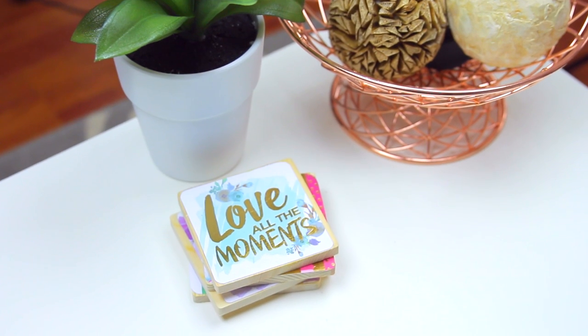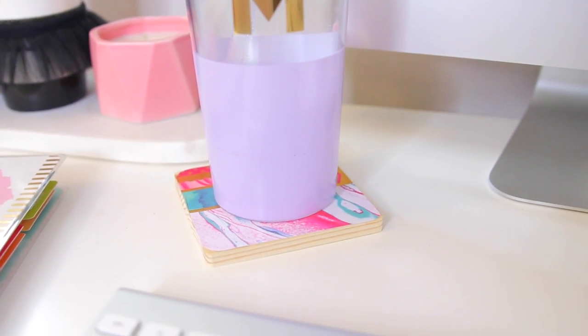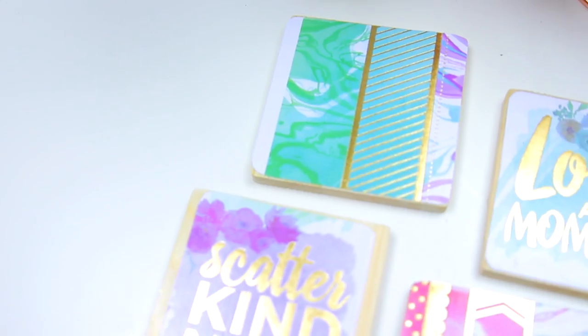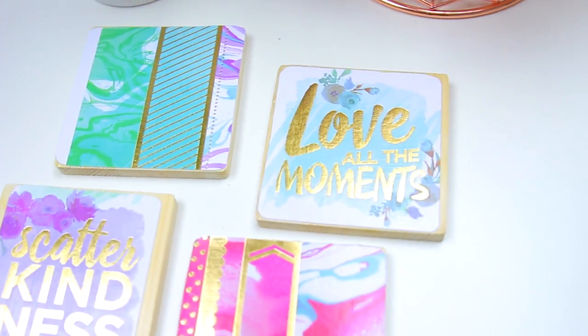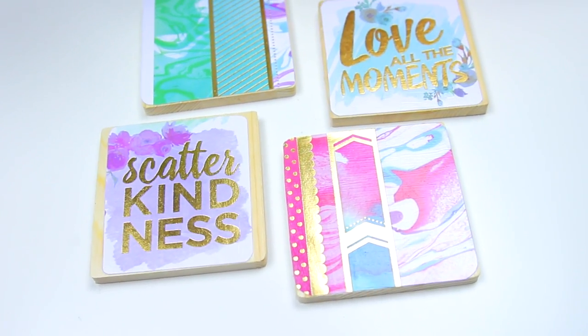That pretty well completes our DIY coasters. I really love how these turned out — they're so simple to make and you can use them in your bedroom, on your desk, or on your coffee table. They're very versatile and you can use any paper you want to make them fit your room decor.